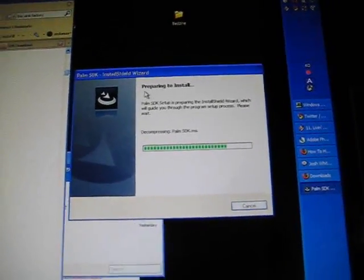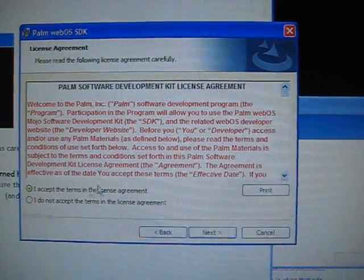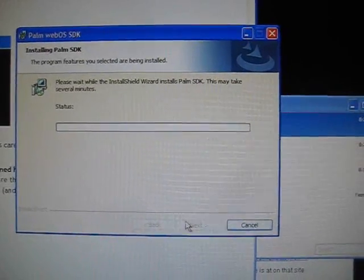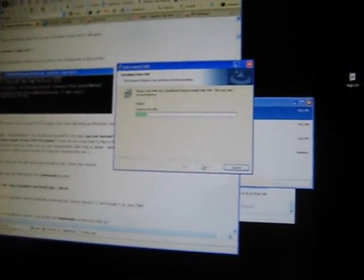It's decompressing. We'll be back after the install since it's time consuming. When you come to this screen while installing, just click next, I do accept, next, next, install. It's going to start installing — it's creating install files.